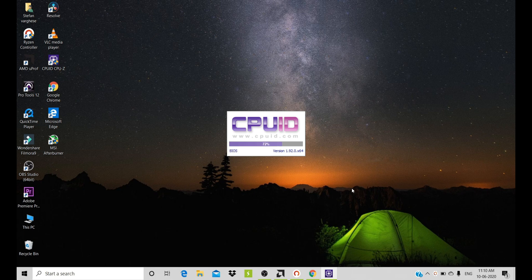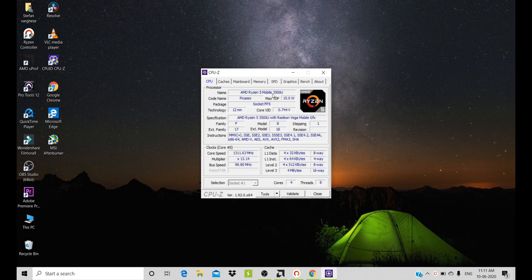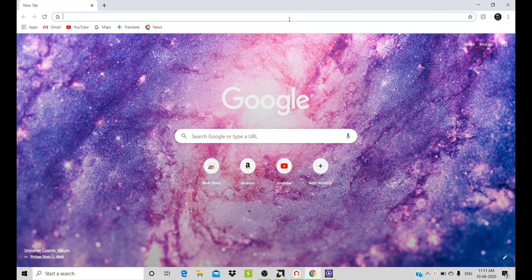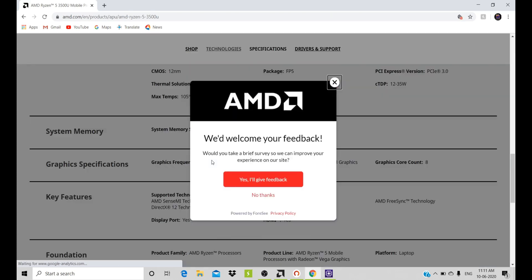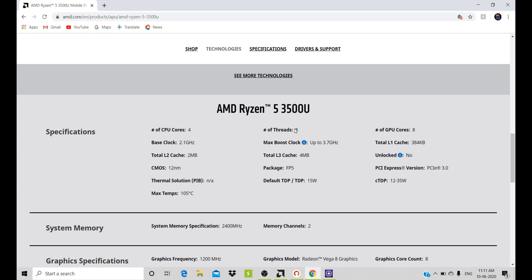Let's go to CPU-Z and check our processor's name. In this case I have the Ryzen 5 3500U. It will also work with the Ryzen 5 2500U and processors with the U-series name. Let's go to the AMD website and check the Ryzen 5 3500U max TDP. As you can see, it has a max TDP of 35 Watt.